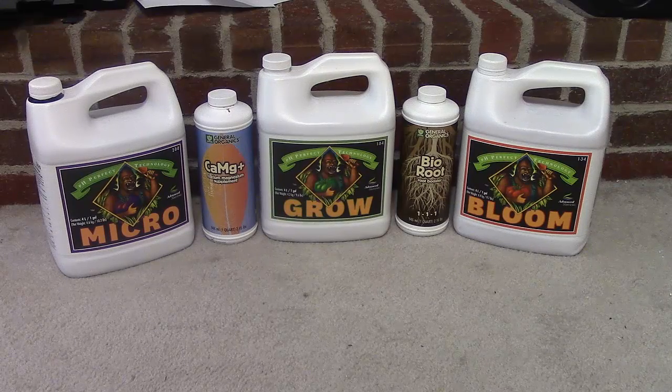Whichever way you want to go, for hydroponics bare minimum you definitely need Micro, Grow, and Bloom — just stick with those three. Maybe you found some value in this video or not. Please comment below, and tell me about that Bio Root too — if you've got any suggestions please share because I don't want to waste the money. Until next time, thanks for watching.